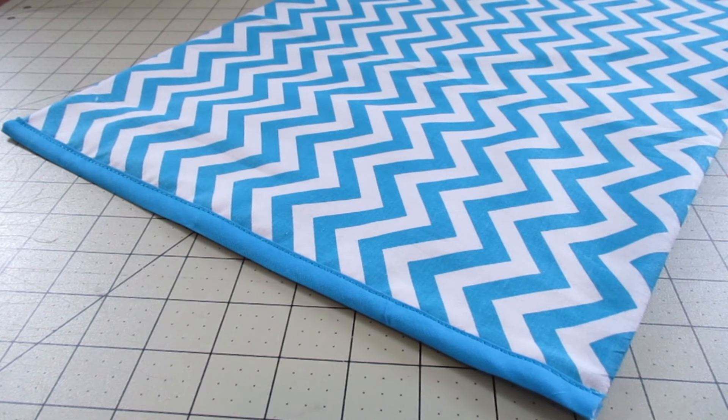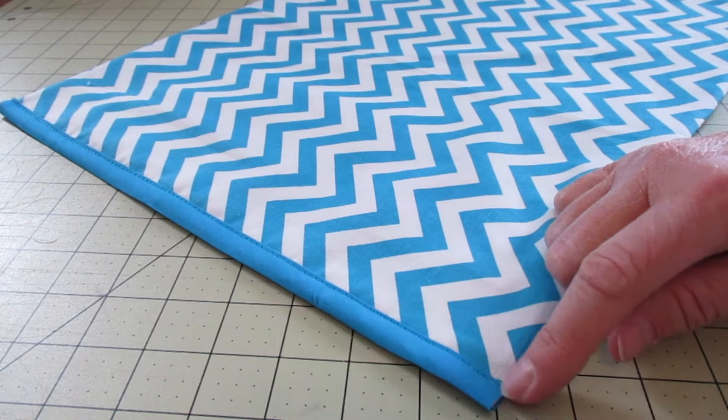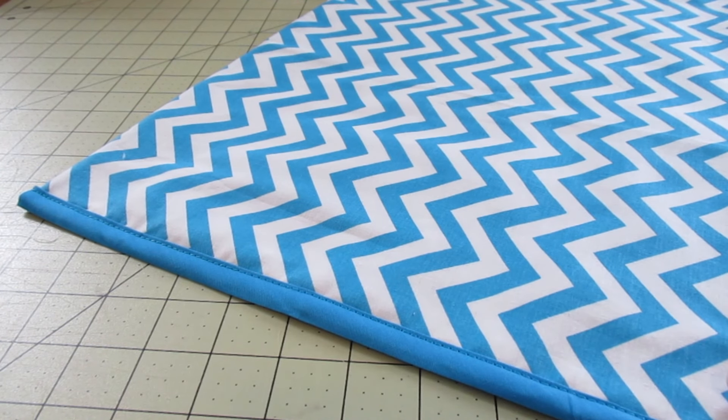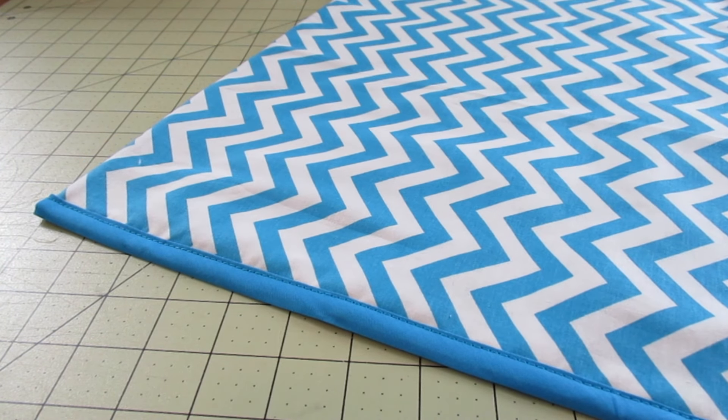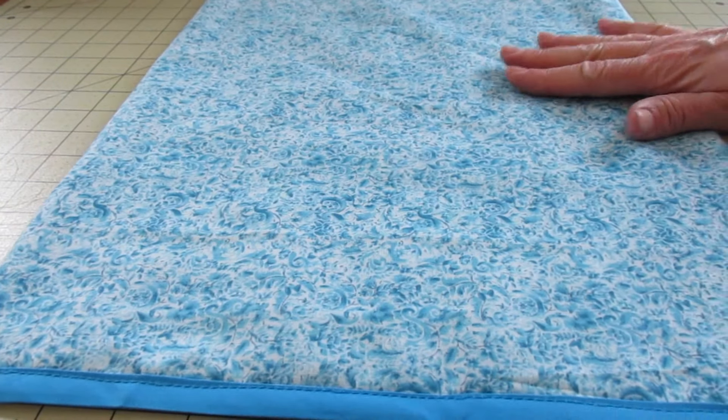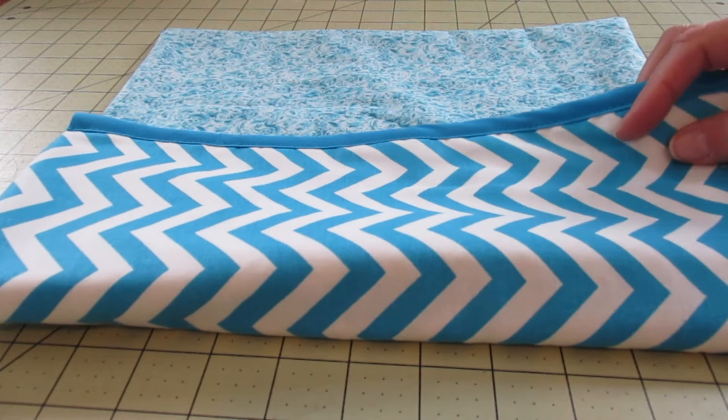I had just a little bit extra because of our seam allowance, so I went ahead and clipped that off. Now what we need to do is fold this into what it's eventually going to look like, so I want my lining facing up.